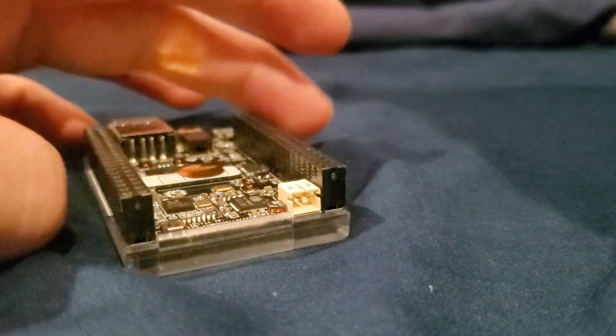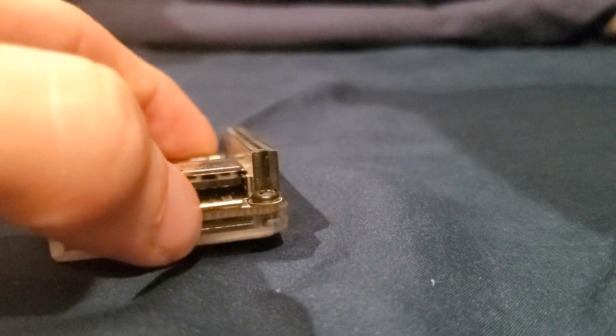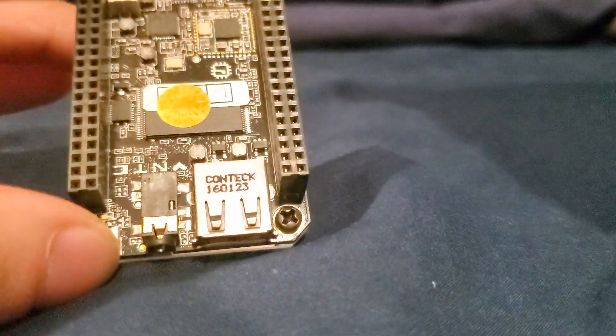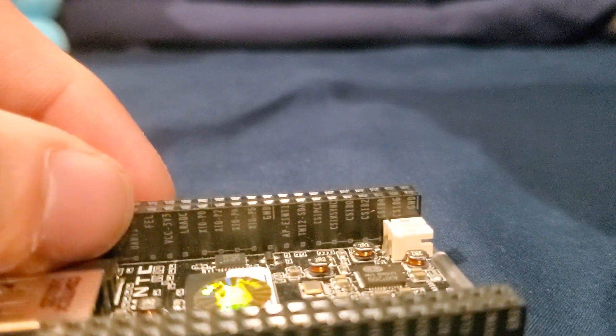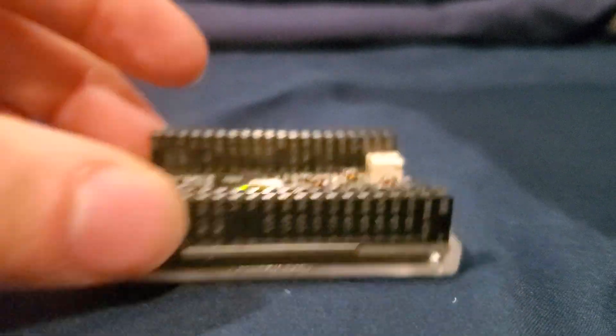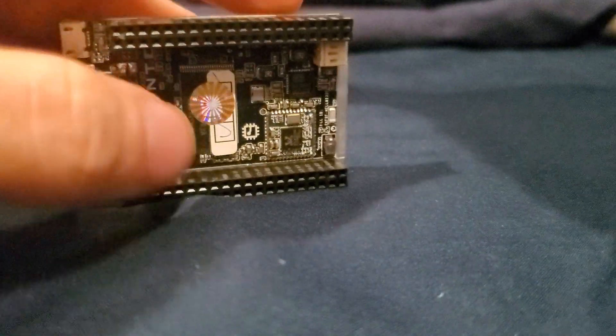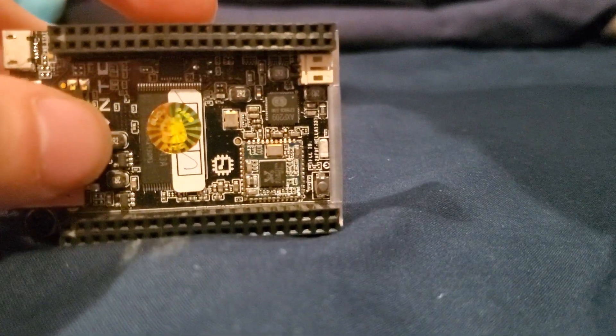I'm actually just going to pull the CHIP computer out itself so you can really see this thing. So this is really just it — this is actually the whole brain to the operation. Obviously you have your two rows of headers. I think this is supposed to be a composite connection, and this is a USB. And you have micro USB for charging the battery, or for putting it into what I think is called fell mode, where you can put this pin into any of the ground connections and basically set it up into a flashing mode so you can flash new software onto it.